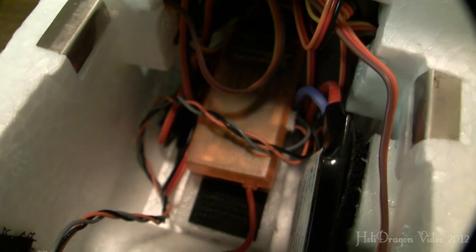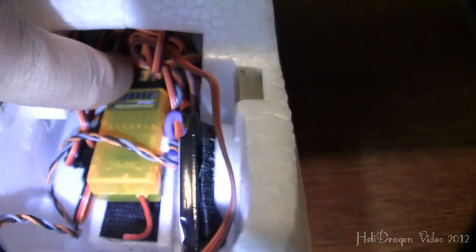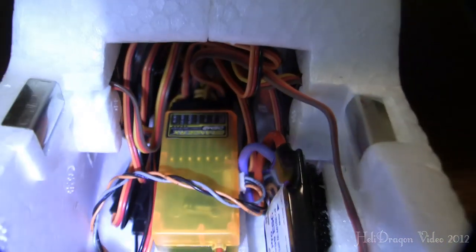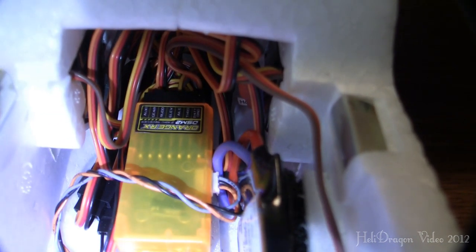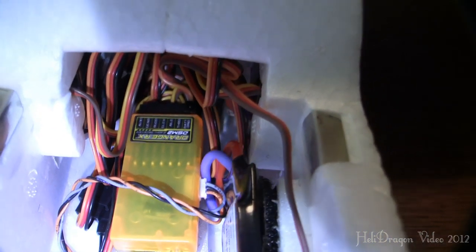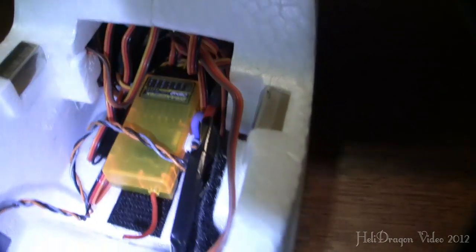This is a Spectrum Orange RX 6-channel, and I am using all six channels because I'm doing mixing in order to get the flaps to work correctly. I actually really need a 7-channel for the return-to-home option on the Easy OSD that I'm going to be installing in this at some point.